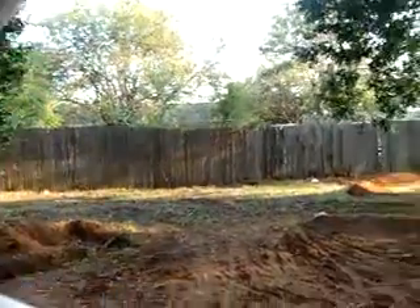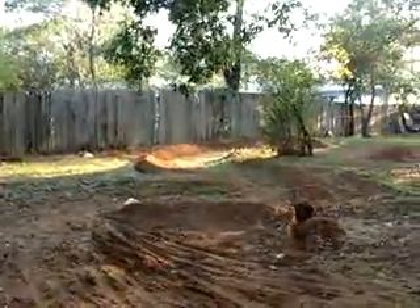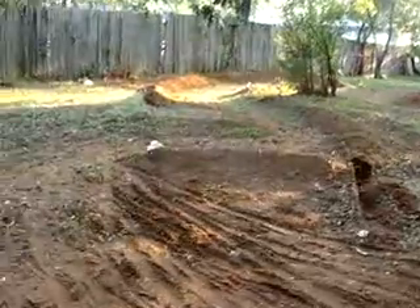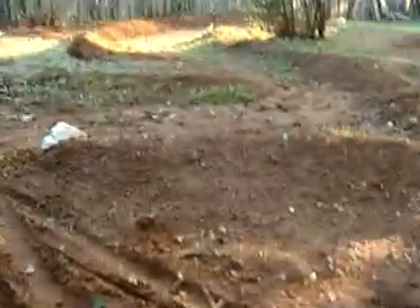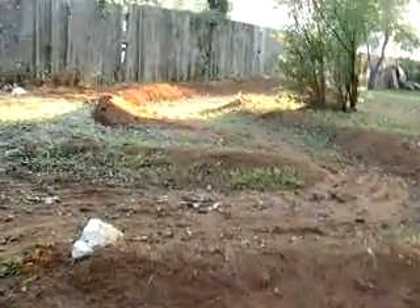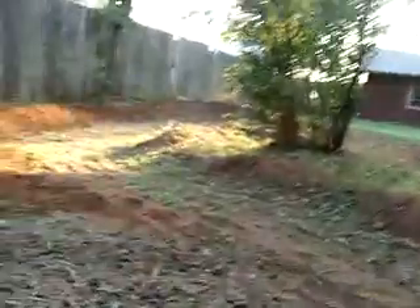This is Mike with Off-Road RC and we are at our private track. I just wanted to share some of the improvements that we've been doing to it. This is basically the start point — you can see it's still under some construction here. We've got a double jump or an S-curve, however you want to approach it.